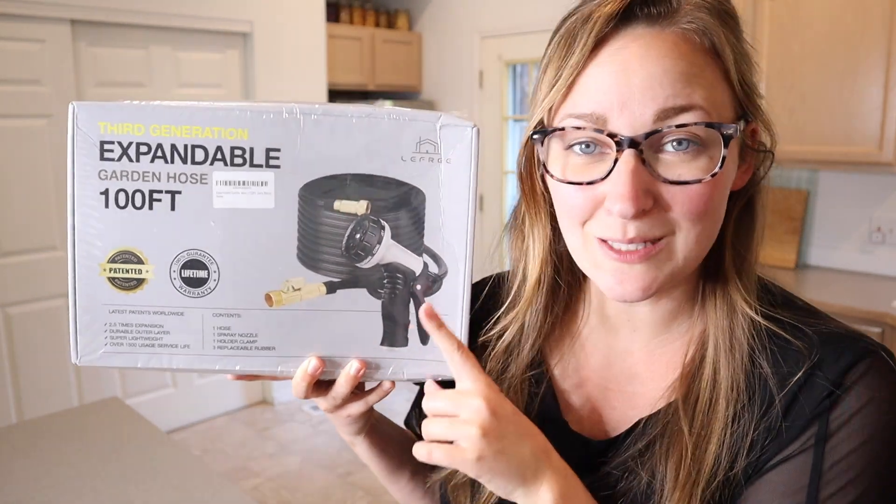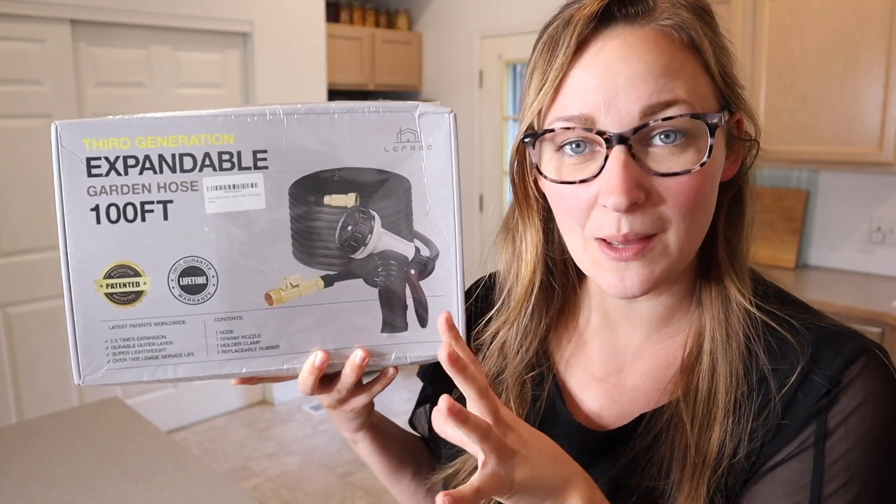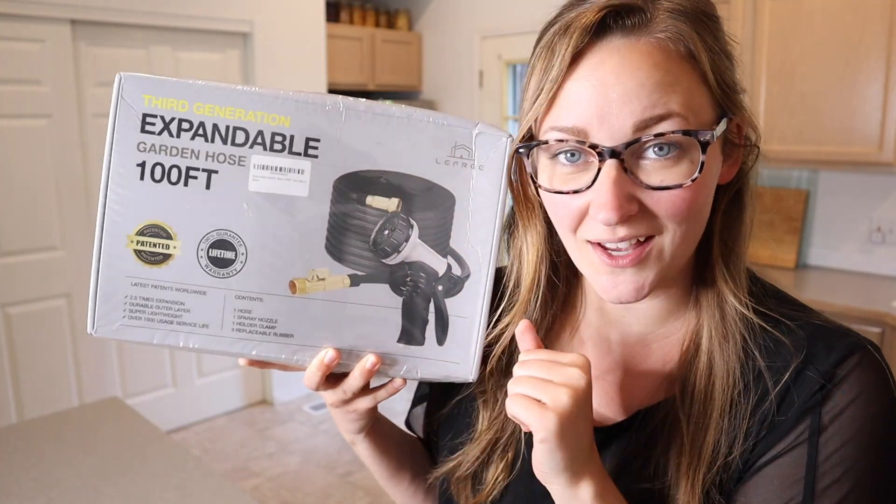Right here I have this 100-foot expandable garden hose. I'm going to go ahead and open this up and show you everything it comes with before we try it out.